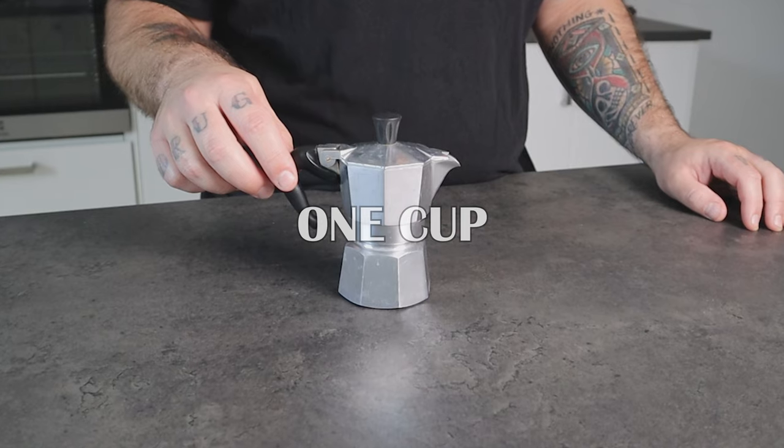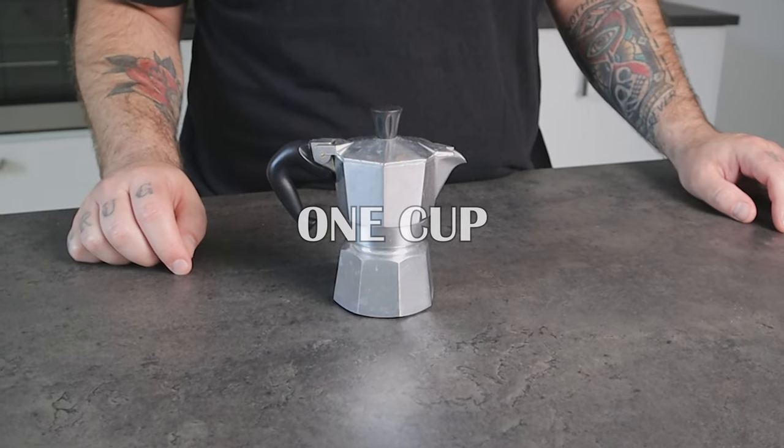Hi everyone, Matteo here. In this video we are going to brew some coffee using the Bialetti Moka Express 1 cup.